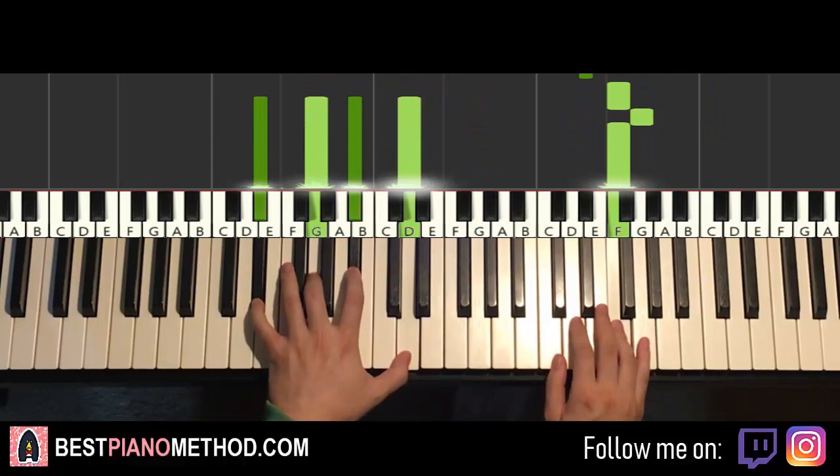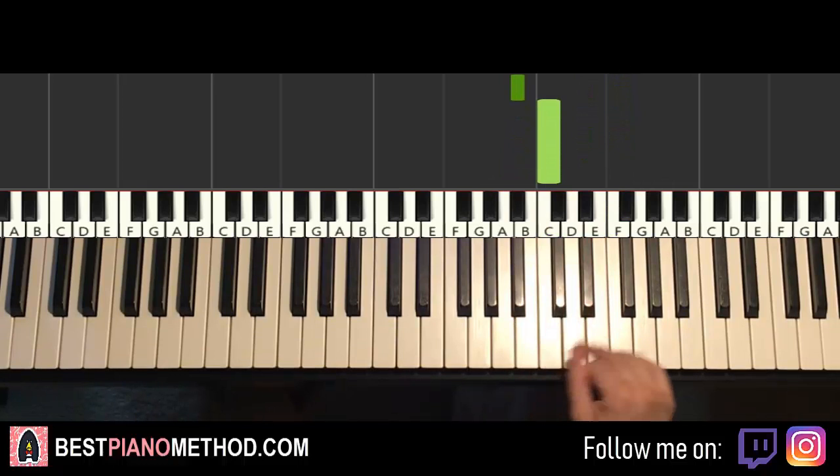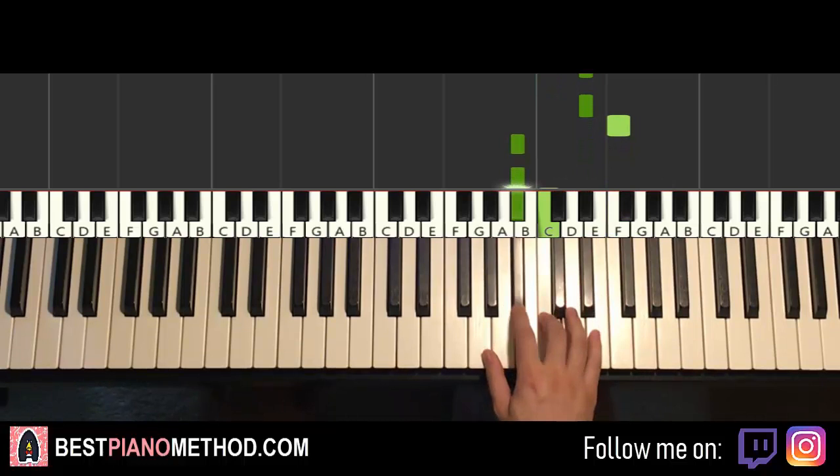Moving on to the fourth and last part — right hand continues: two E-flats, another E-flat, E-flat, F, B-flat, B-flat, C. One more time: E-flat, E-flat, E-flat, E-flat, F, B-flat, B-flat, C.